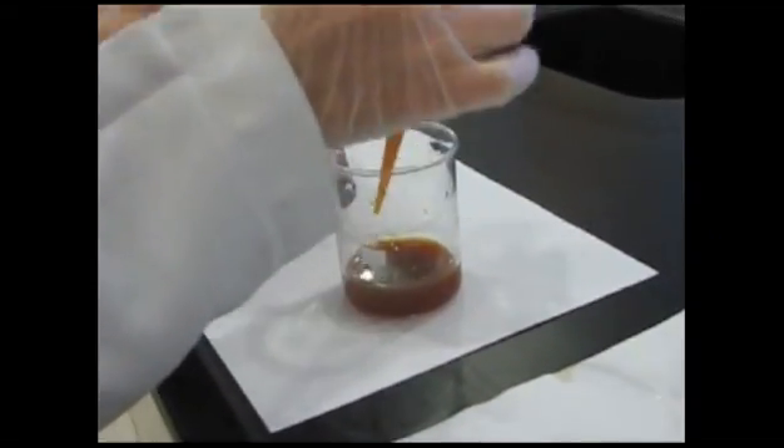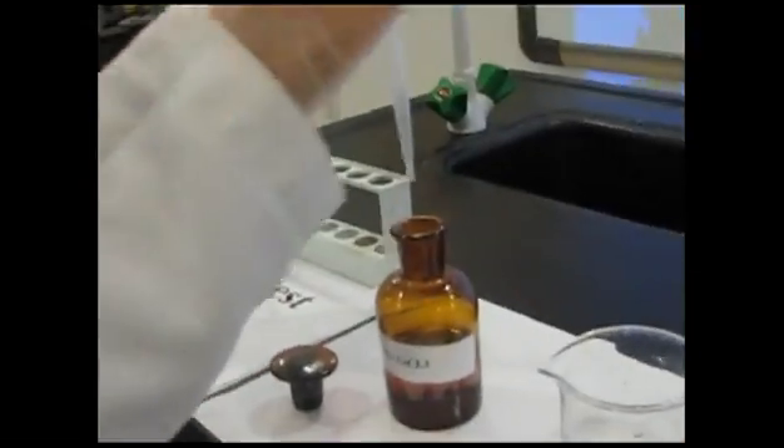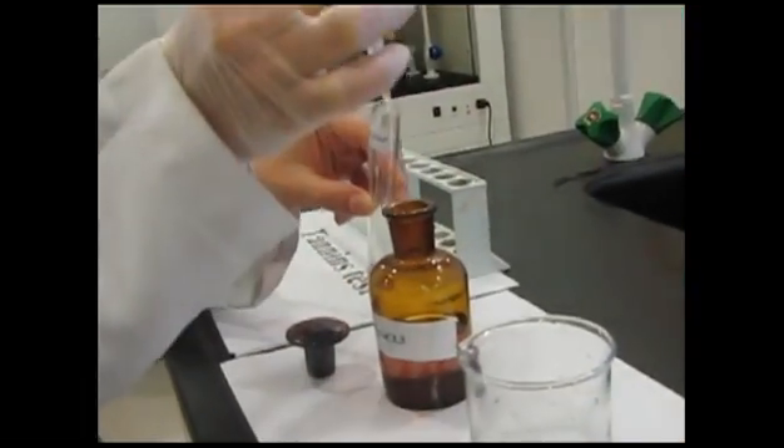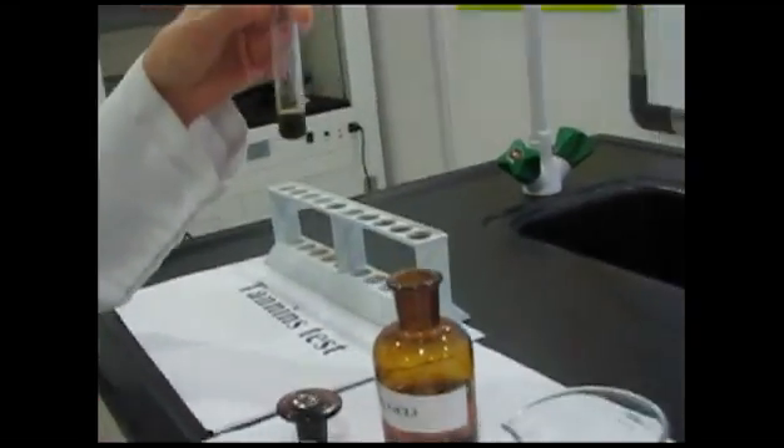Tannins test: Take 2 ml from the aqueous extract and add a few drops of FeCl3. Blue color means we have hydrolyzable tannins. Green color means we have condensed tannins. Our result is green — condensed.